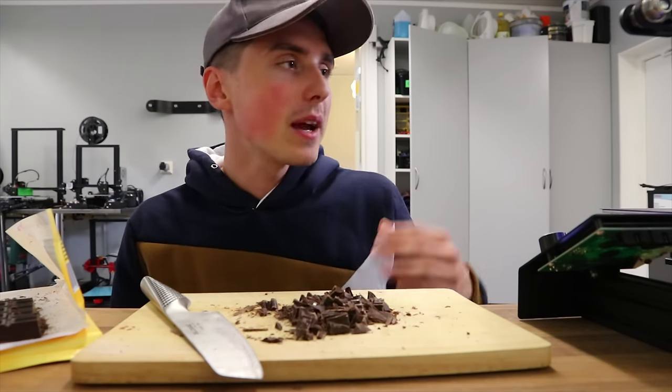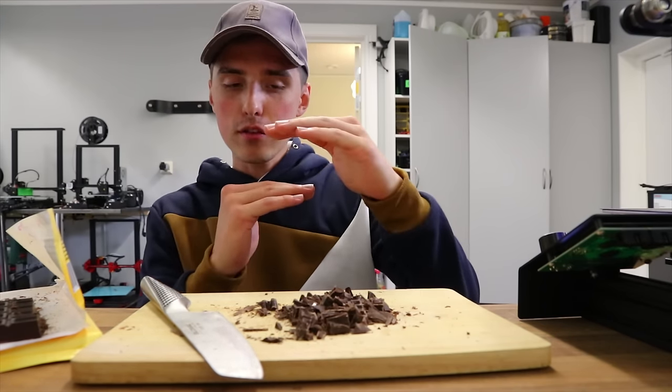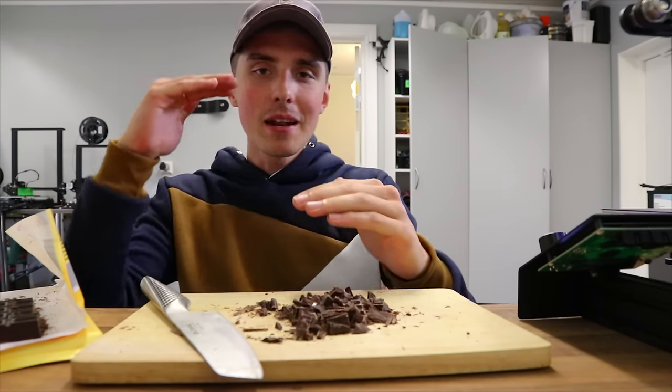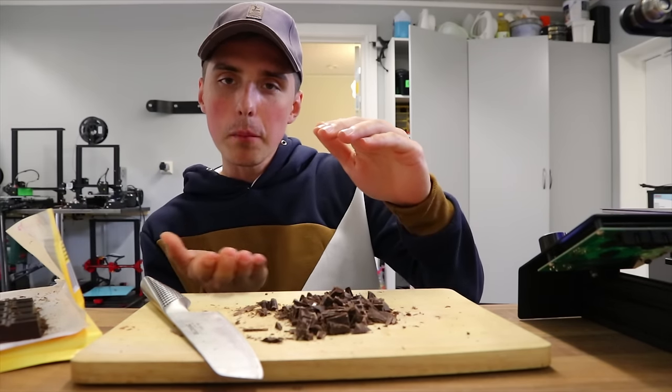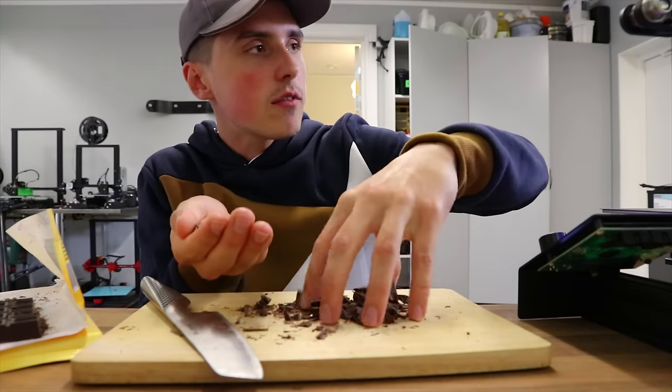We're going to start off with making a 3D printed solid chocolate cookie — a double decker, nonetheless. We're going to have dark chocolate on top, then a mid layer of white chocolate, then finish off strong with the bottom layer of dark chocolate again. So let's put this chocolate in the container and see if it even melts.